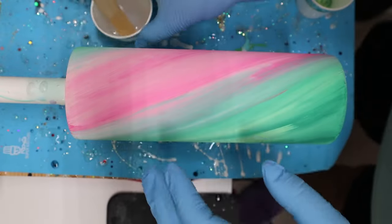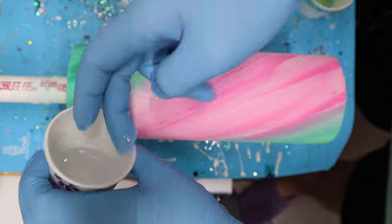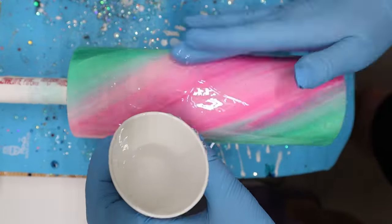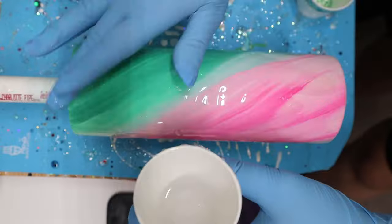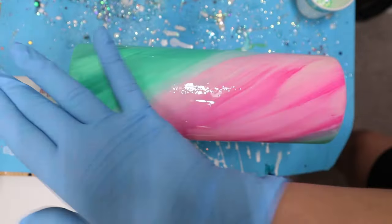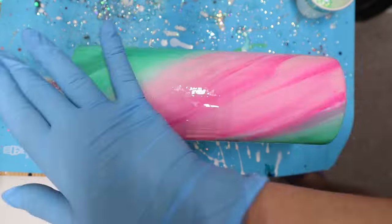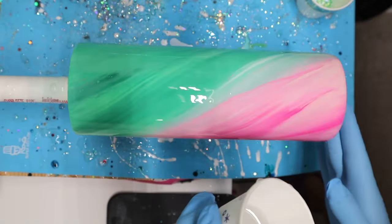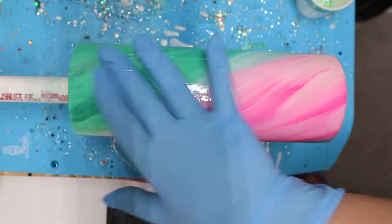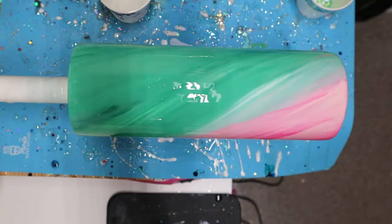Now that I have my dry tumbler, I'm going in with my first coat of epoxy. I mixed about 20 ml total — 10 ml part A and 10 ml part B. I put about 15 ml of this clear epoxy on the tumbler; you really just need the thinnest amount possible. I want a very thin coat but enough to cover the entire tumbler and lock in that design, with a little extra left over for the next step.